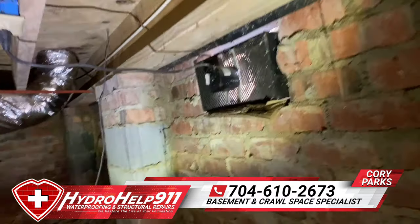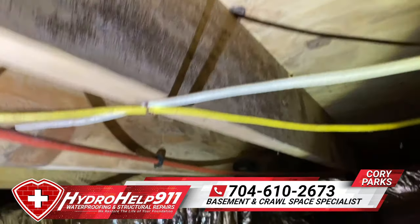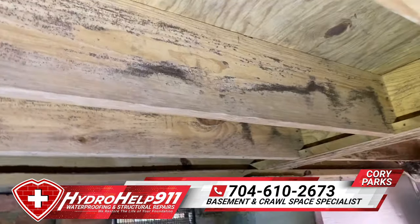I wanted to try to drive the cross base out, and I want to show you all how much mold is under here. See it all along there, there behind me.